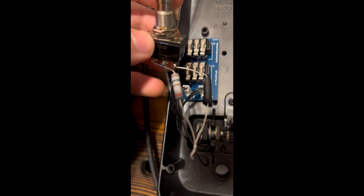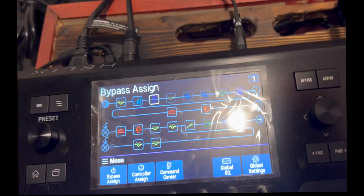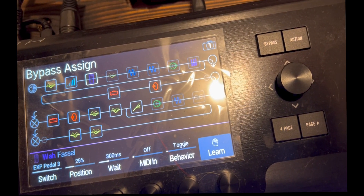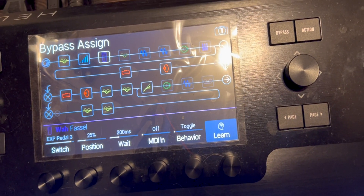This might be me freaking out, but I think I did it. So here I have my switch with the two resistors — I can't tell which terminal is normally open or normally closed, so this is me guessing. I have the switch plugged into expression pedal three on the Helix floor. Then I go to my wah, set bypass assigned to expression pedal three with position at 25%. When I hit the switch, it toggles. I've done it. We're going to put the wah pedal back together and see this thing in action.